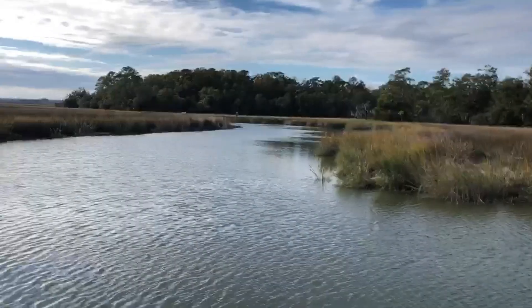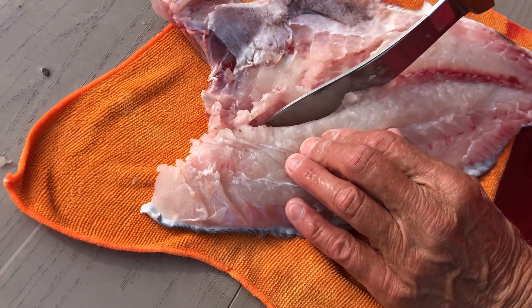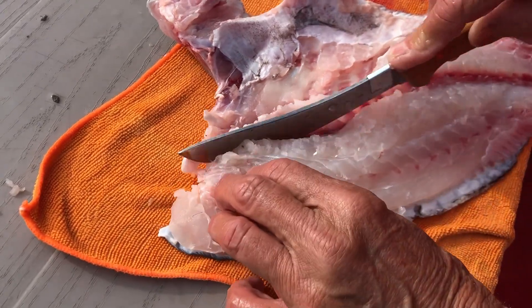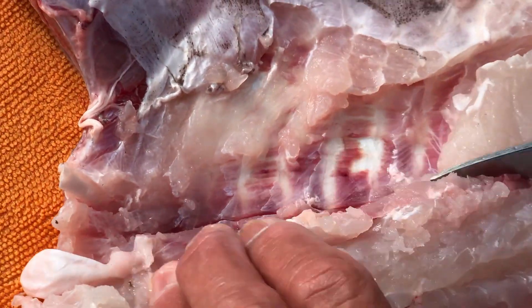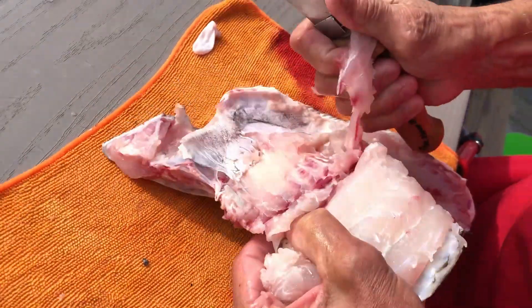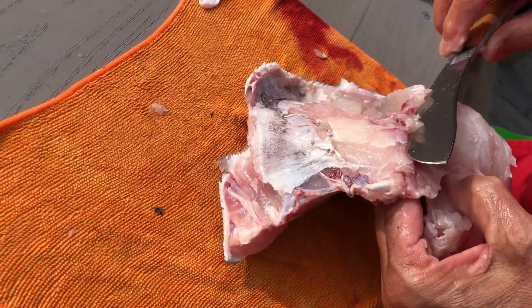There go the seagulls — they always know I'm cleaning fish. There we are on the other side taking out those rib bones. As we get on both sides, you can see the flesh down in there where I had to cut and get all the rib bones out, if you want to cook it with that collar bone in it. And if you don't put it on the grill, make sure you scale this fish first.